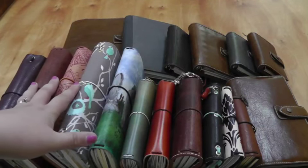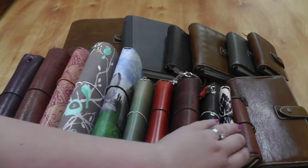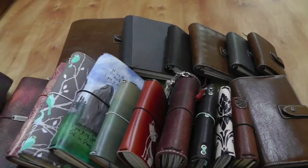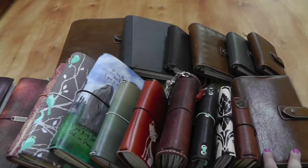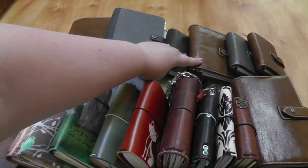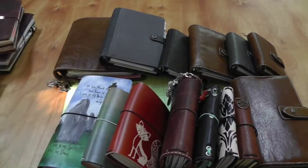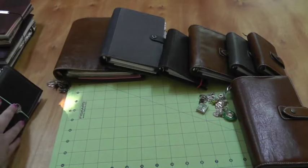I have five standard size Traveler's Notebooks, three pocket or field note size, two passports, and one that fits Moleskine Volant extra small. I also have my personal sized Filodori — last week I did a video on how I converted the personal size Malden into a Traveler's Notebook, so that kind of bridges the gap between the two. Then I've got my A5 Filofax Malden, one personal size Urban Slate, two pocket size, and two minis. Let's start with the Filofaxes first.